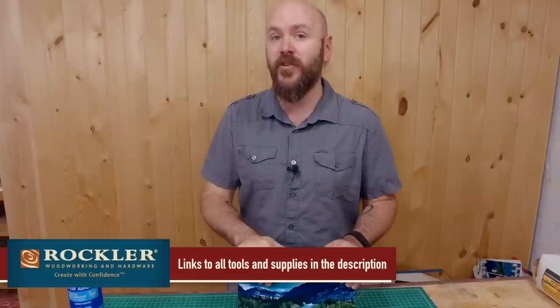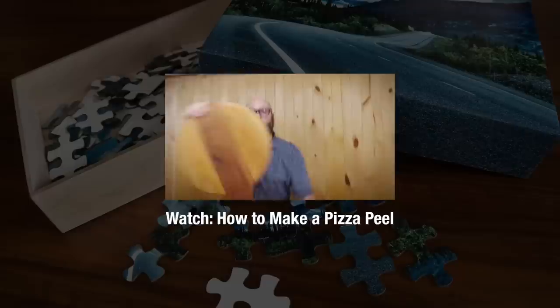As always, be safe, be passionate, and make something. Welcome to Make Something with me, David Picciuto.